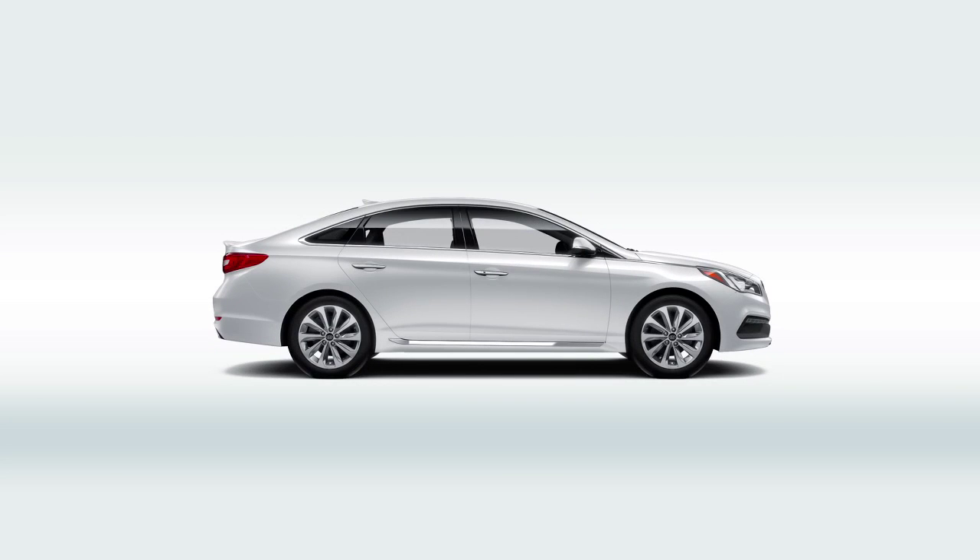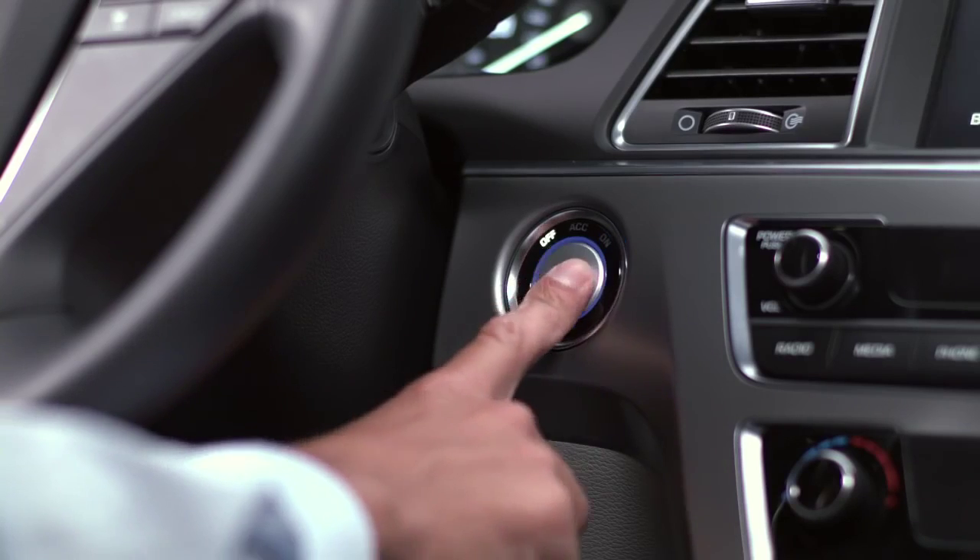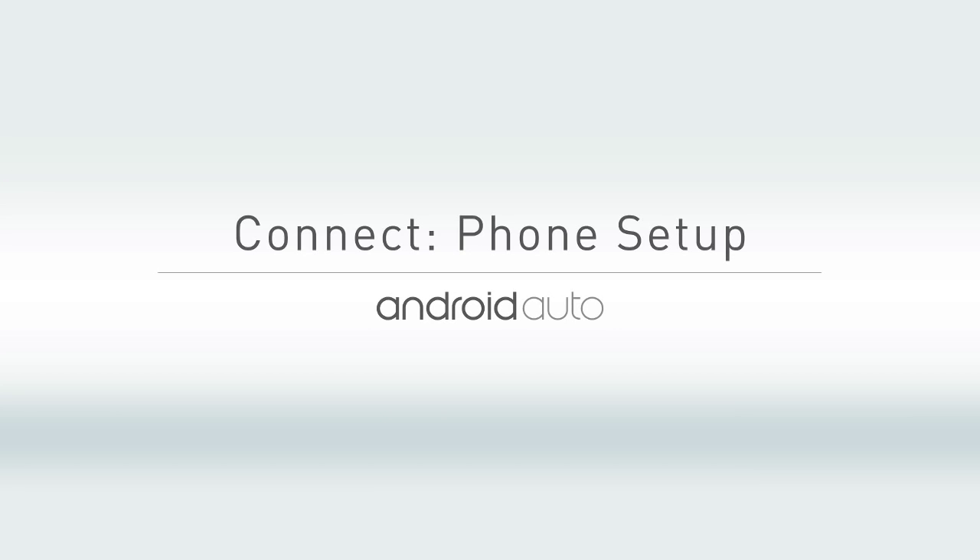You're in the home stretch. Go ahead and remove your USB drive and turn your ignition off. Before you begin your phone setup, don't freak out if the apps and Android Auto features operate slightly differently than the same apps on your phone. That's pretty normal.